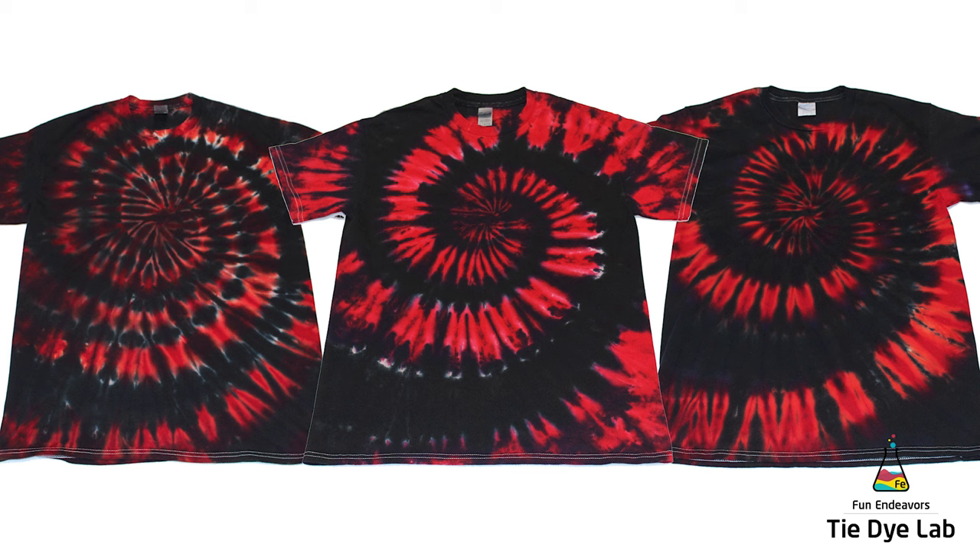After all the shirts were washed and dried, this is how they look. So what do you guys think? These are all the shirts in the order that they were on the rack.